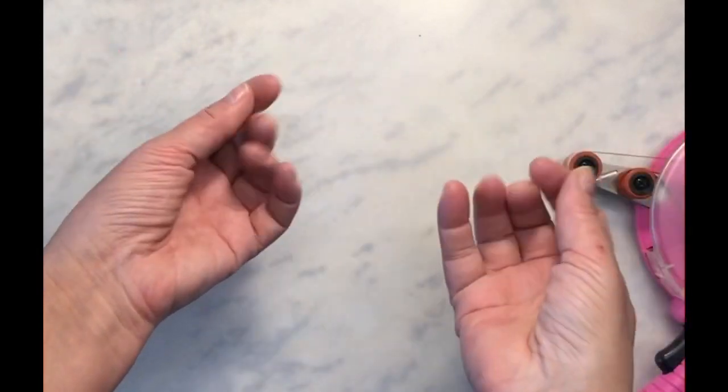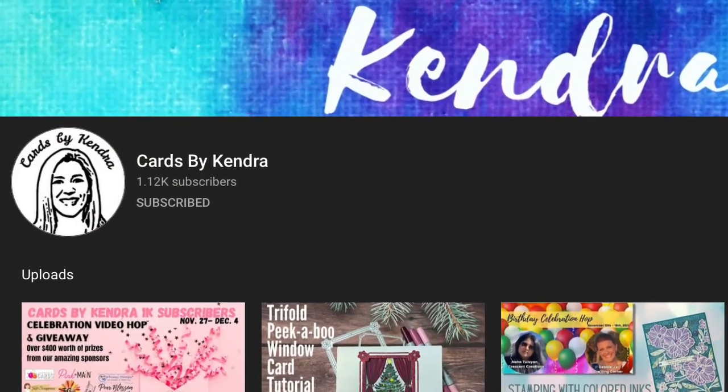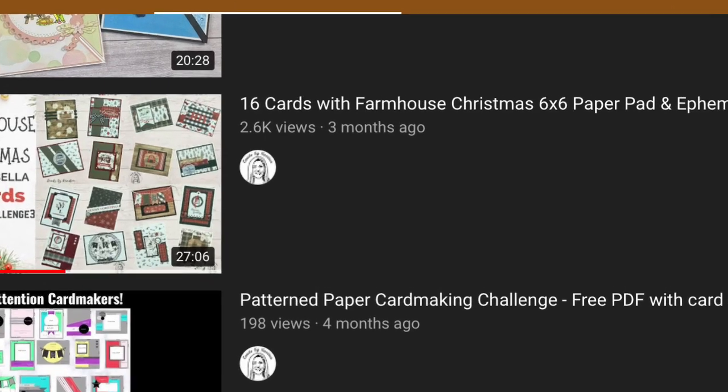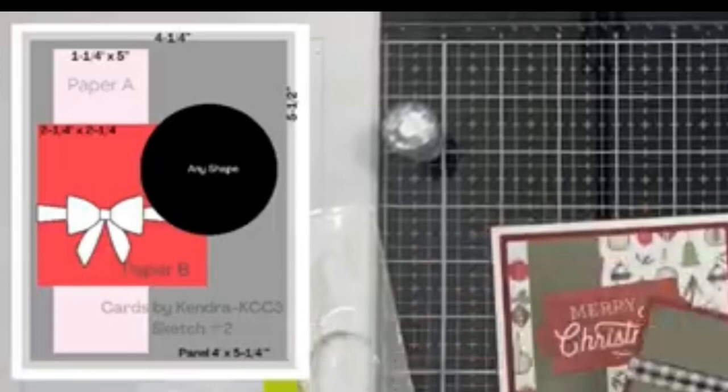Hello my crafty friends, it's Sharon Luska here in a different craft space. I'm down south now and we are celebrating today Cards by Kendra. Kendra Sands Morgan has hit 1,000 subscribers and I picked a video to CASE of hers that I think is going to go viral.